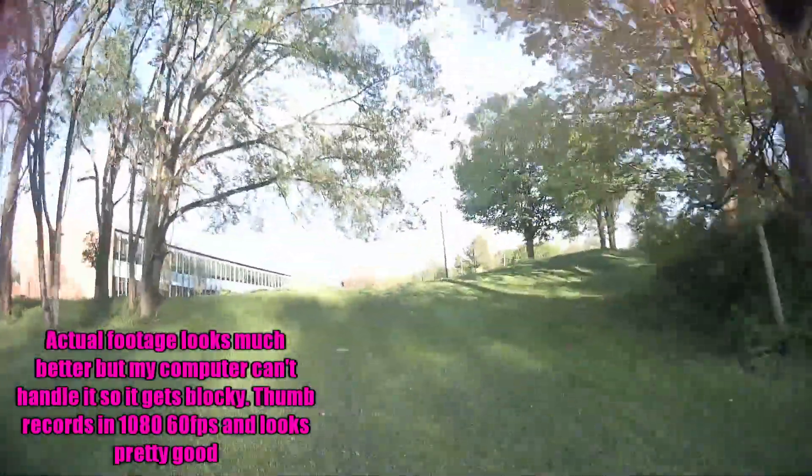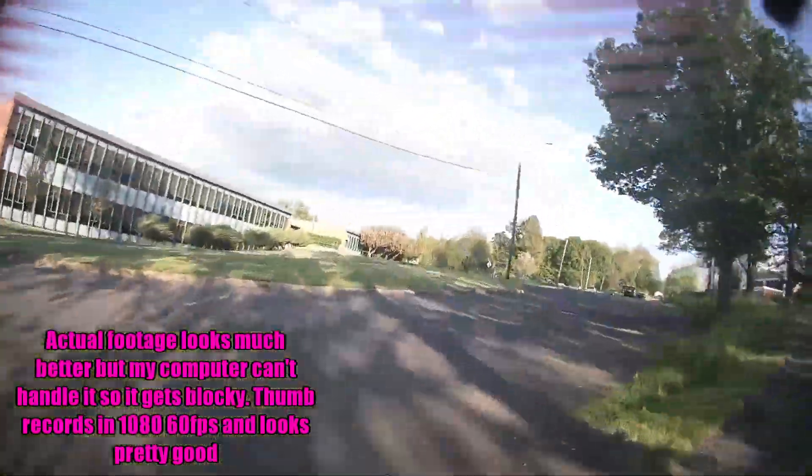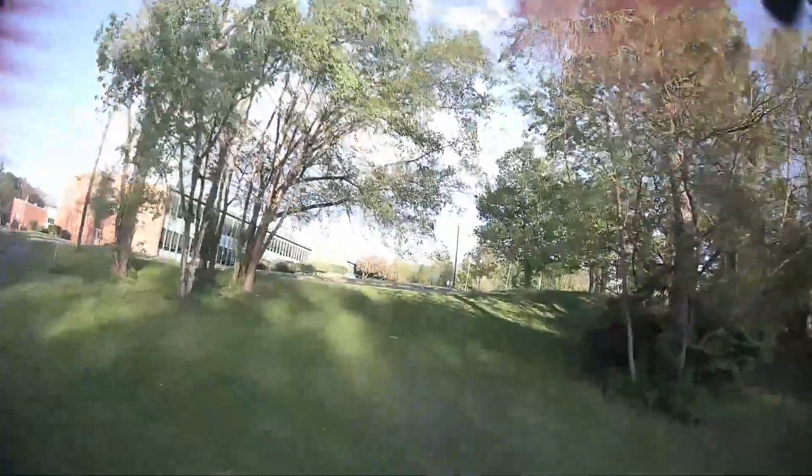My first attempt to power loop this tree ended up crashing through it — it knocked the SD cover off, I lost the SD cover, the file got corrupted, and I lost the footage. This is the footage of the second attempt, which is kind of a fail where I corkscrewed back into it. And then this is the footage of the first actual successful big power loop for me with this little race.